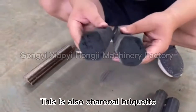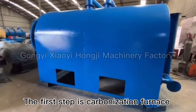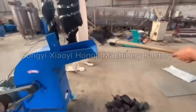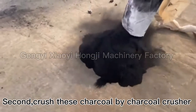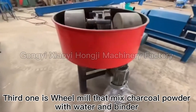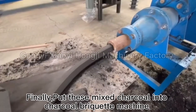This is also charcoal briquette. The first step is the carbonization furnace — carbonize wood logs, bamboo, and coconut shell. The second step is to crush this charcoal using a charcoal crusher. The third step is mixing: mix charcoal powder with water and a binder.